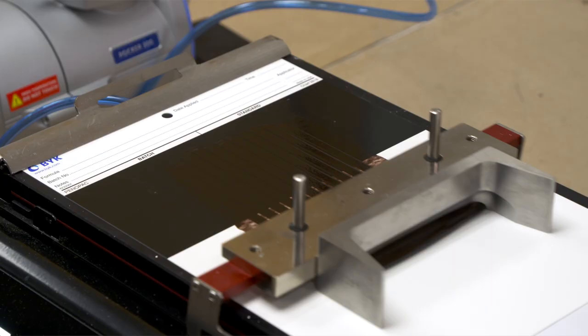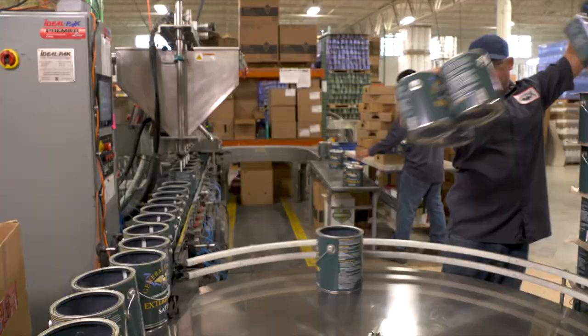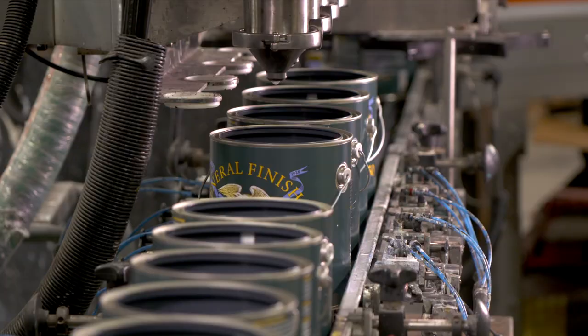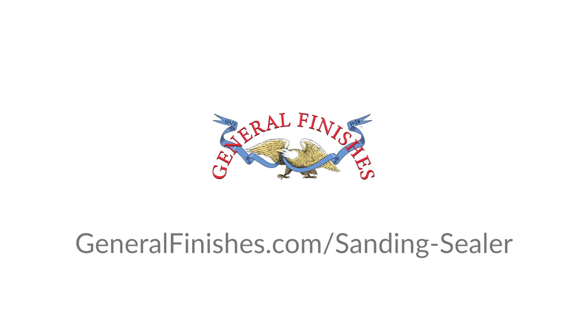General Finishes is dedicated to testing, evaluating, and advancing our water-based finishes with the highest quality ingredients and leading-edge water-based technology. Learn more about Sanding Sealer at GeneralFinishes.com/SandingSealer. General Finishes — we make tomorrow's finishes today.